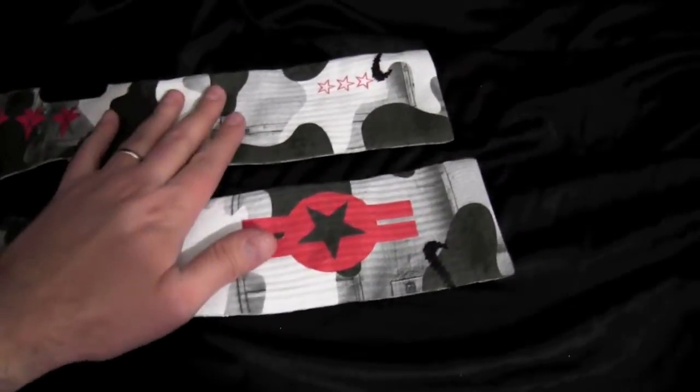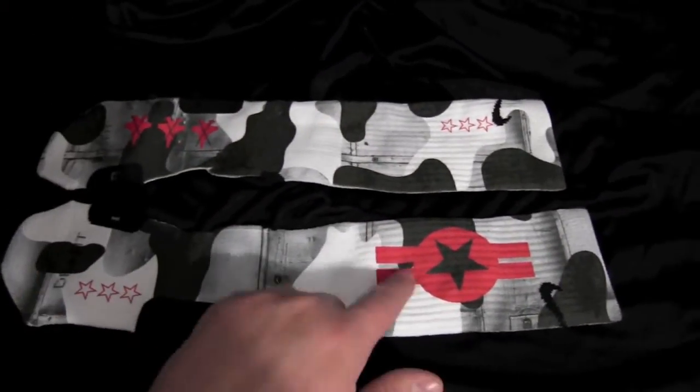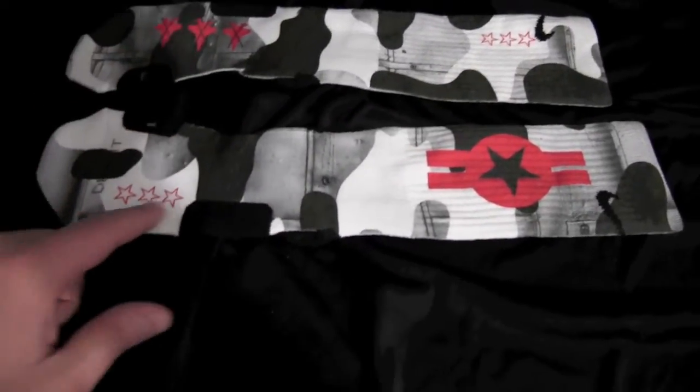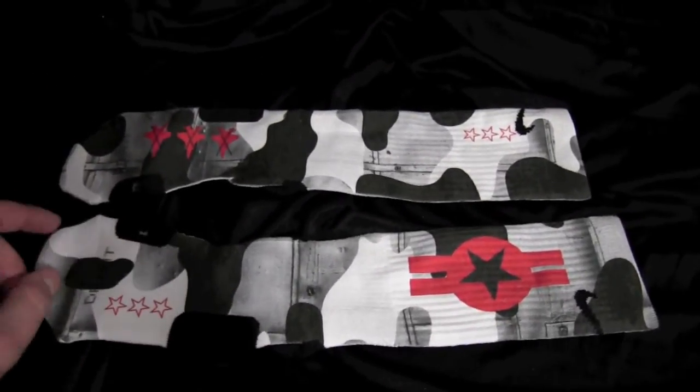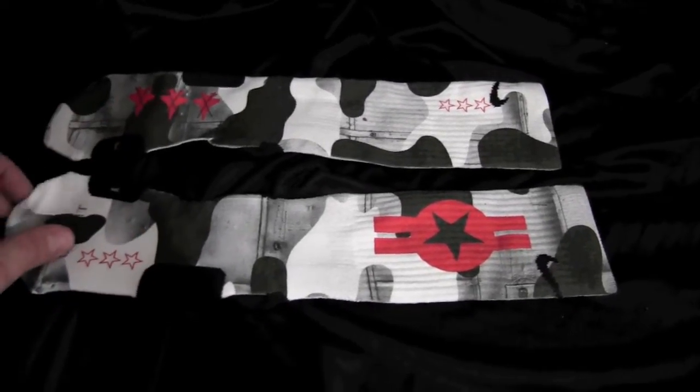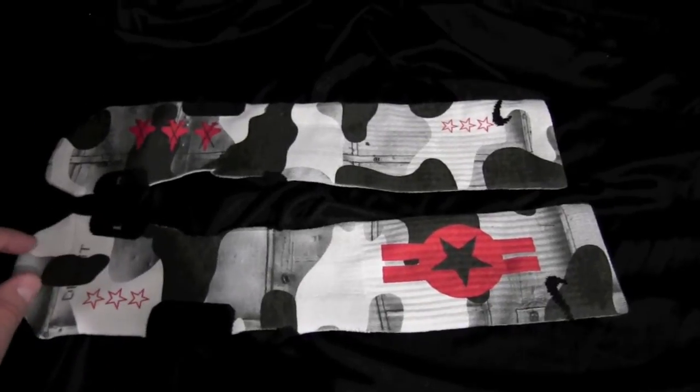We have that theme carried into the front as well — added the stars and the planes again. So these are for the foam posit Jet Fires that are coming out.